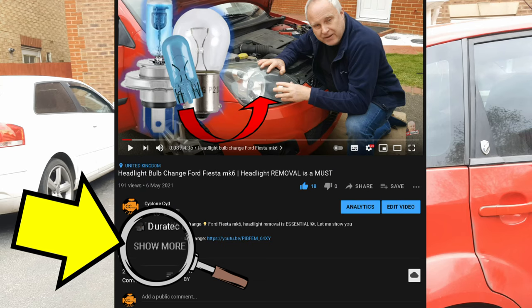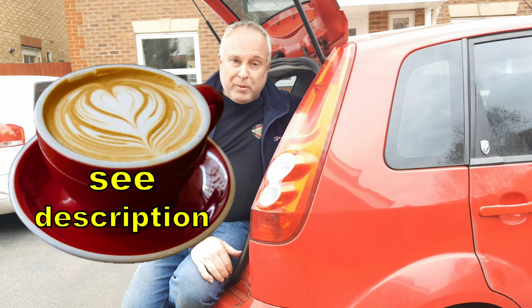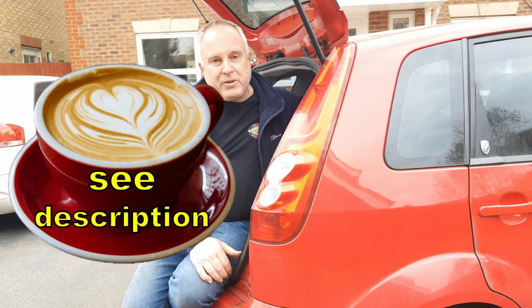I'll list the bulb types in the description down below. Consider supporting the channel — there's a link in the description — and I shall see you in the next video.